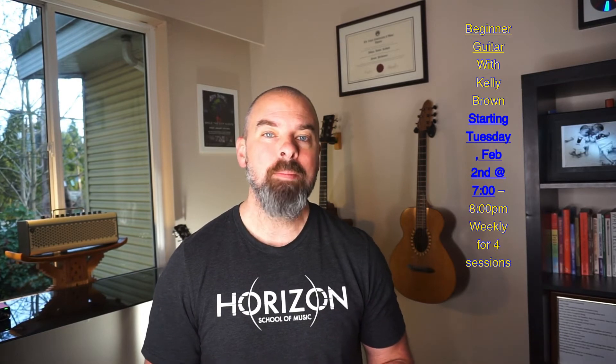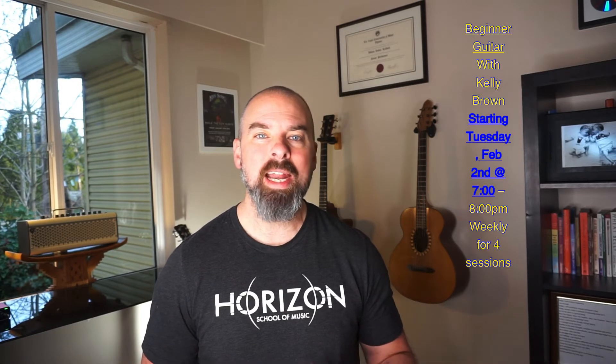Kelly is also teaching a beginner guitar course, which is great for those of you just getting started who want to make sure they're on the right track. This will focus on rhythm, making sure you have a good pocket, good strum patterns, good chord changes, and anything you need to know for your beginning guitar method. Kelly's courses are on Tuesday nights — beginner guitar from 7 to 8, and Advanced Improvisation from 8:30 to 10.